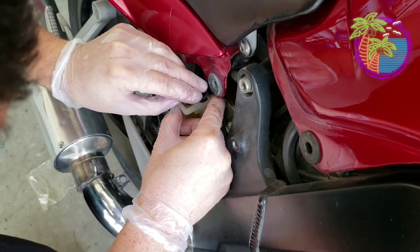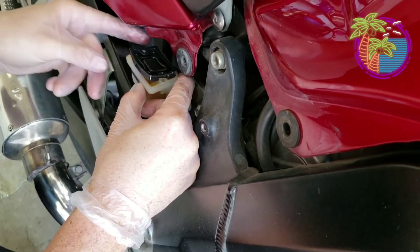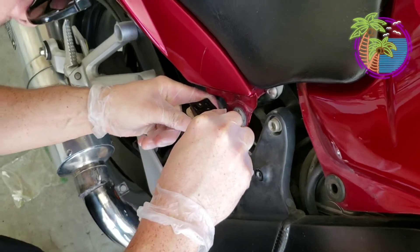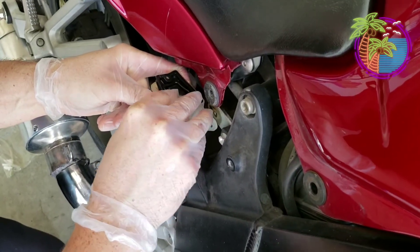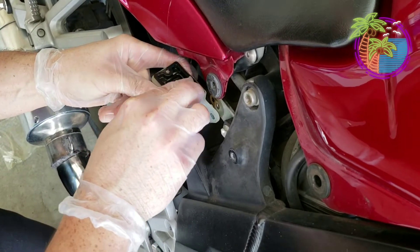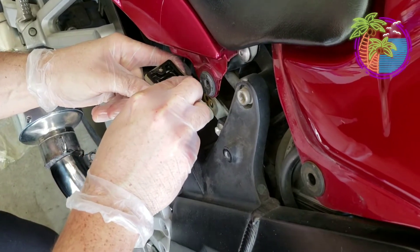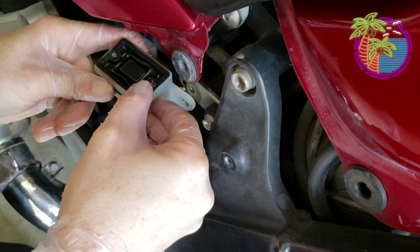So here we go again. Go ahead and put it on. You can't get all feisty with it when it's giving you a hard time — it's very delicate. There it is. I'll go ahead and put it on, it's all good. Make sure it lines up with the holes.